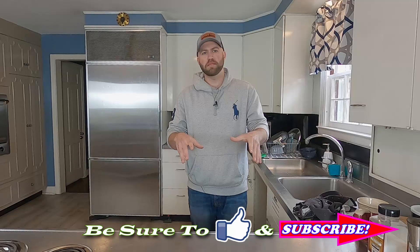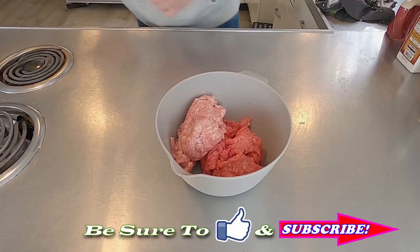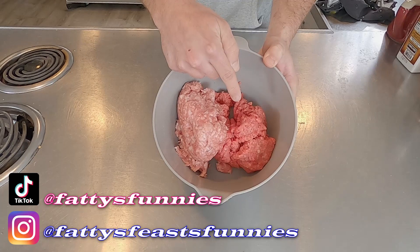Welcome in to Fatty's Feast, where we make the best food you'll ever eat without leaving your backyard. My name is Josh, I'm so glad to have you here today. I was going to film this prep work part outside, but it's a little too windy for my taste, so I got the smoker coming up to temp. We're going to make the meatloaf inside where it's nice and warm.